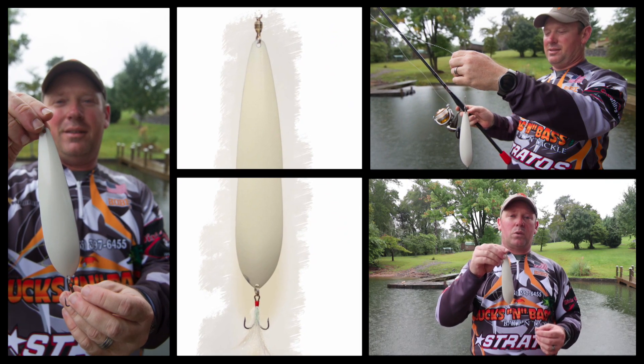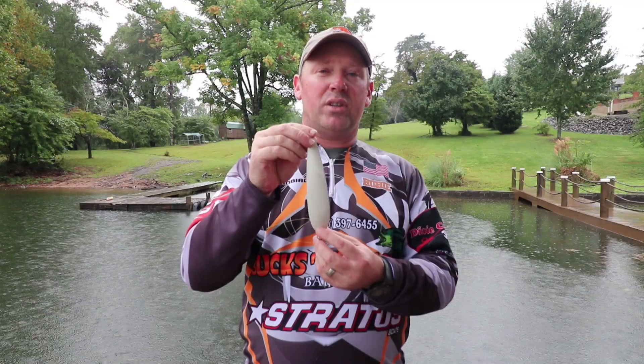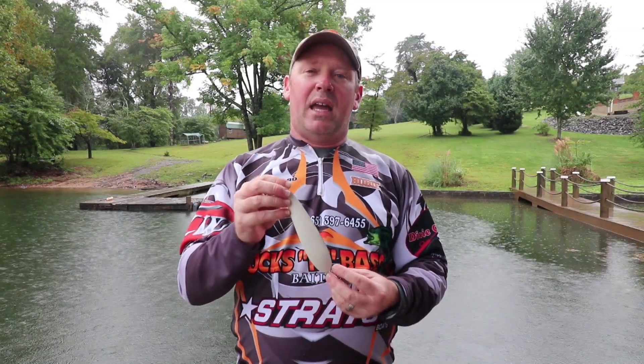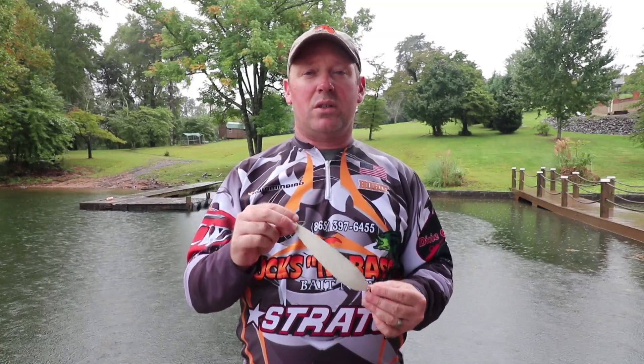This technique is very effective. These spoons come in a lot of different colors — we do them in all the same colors as the ledge hog powder paint. You can actually get a spoon now in ghost lime or perpetrator, and as we've found over the past few years, ghost lime and perpetrator are very effective on these schooling fish.